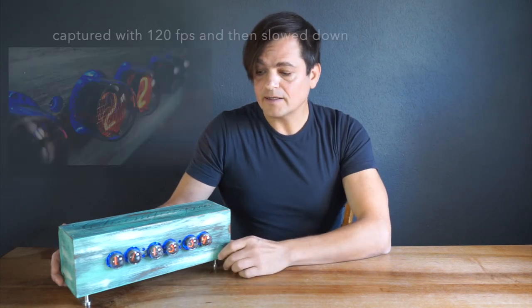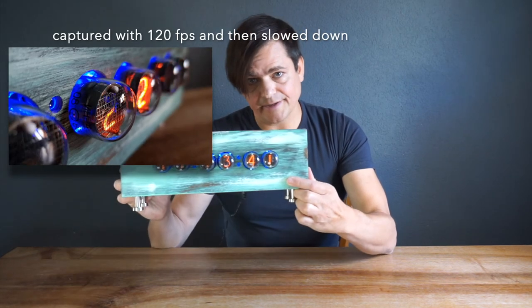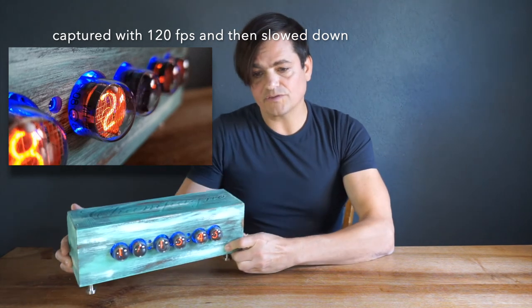Actually, because of the shutter speed of the camera it looks like the clock is flickering, but in real life they don't flicker. It's the same concept as a movie — after maybe 30 frames per second, your eyes don't see the individual pictures anymore and it looks like a continuous movie.